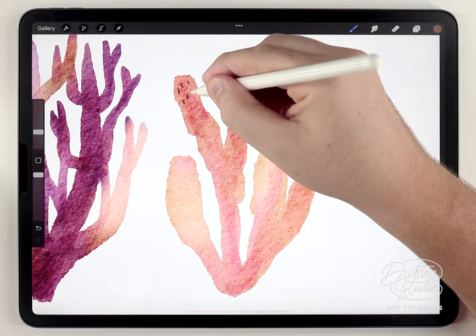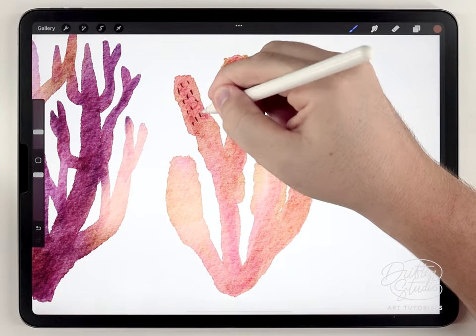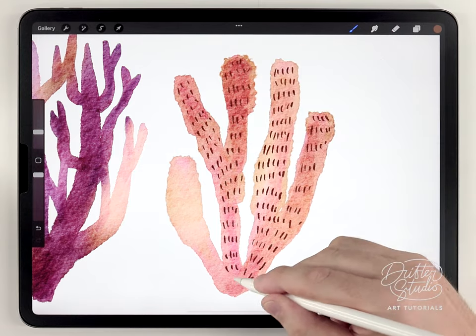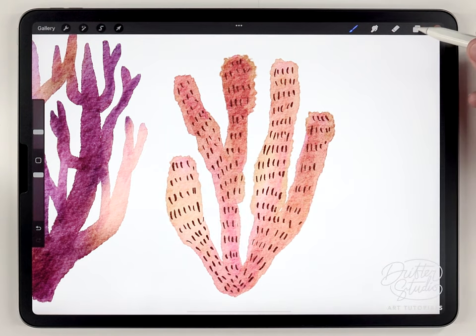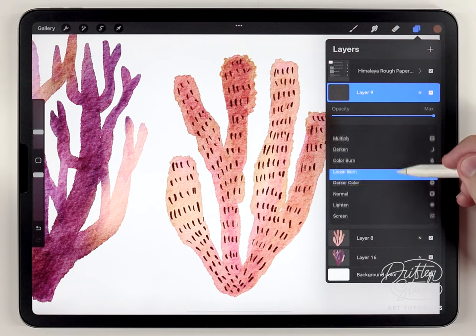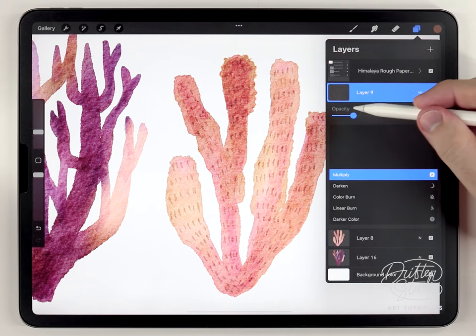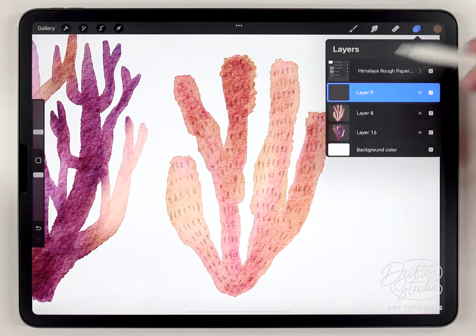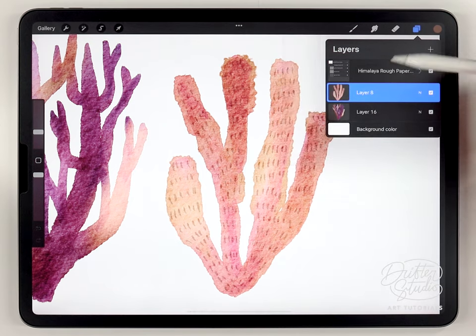For the brush I'm going to use the Fine Liner pen and just go over this and give it a simple line texture. This line texture is on its own layer because I want to change the transparency mode to Multiply, then set it to a point where the pattern is just barely visible. Then I can merge down and combine those layers to keep everything simplified.